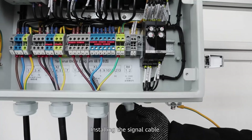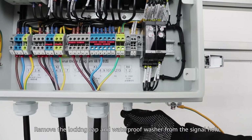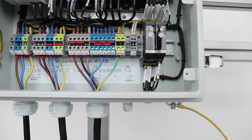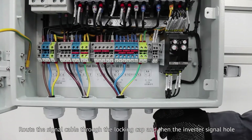Installing the signal cable. Remove the locking cap and waterproof washer from the signal hole. Route the signal cable through the locking cap and then the inverter signal hole.